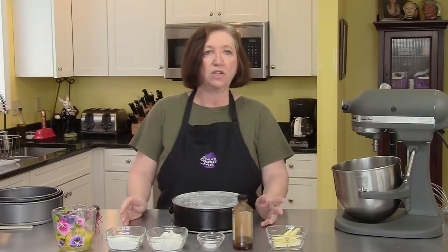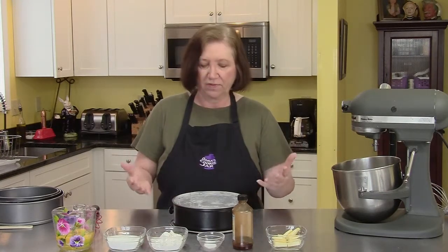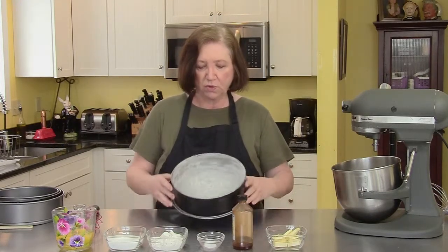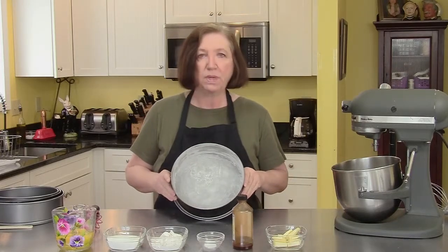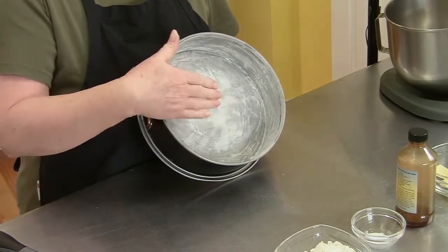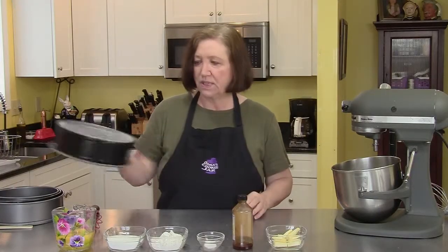I'm going to start off by making a genoise cake — it's a sponge cake, typical of those light fluffy cakes — and then we're going to fill it with the strawberry mousse, which is going to be delicious. What I did with the springform pan is I took a piece of wax paper, cut it to fit the bottom, then greased and floured the pan and shook it all out.